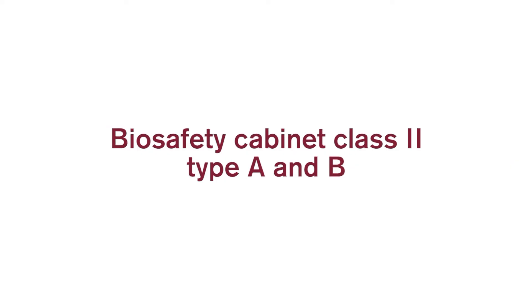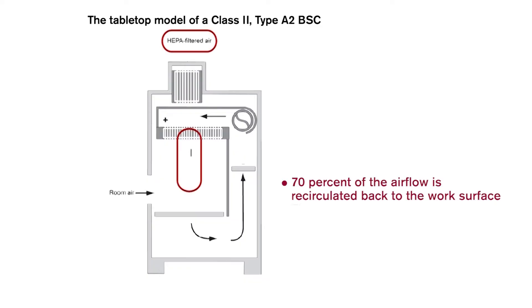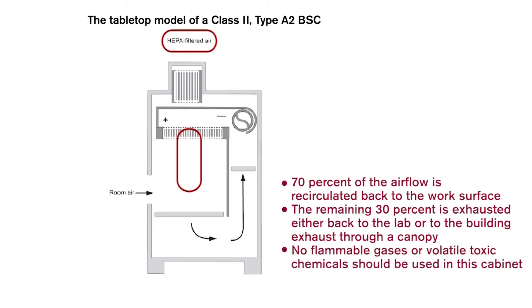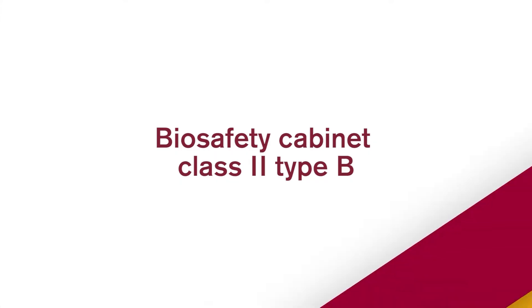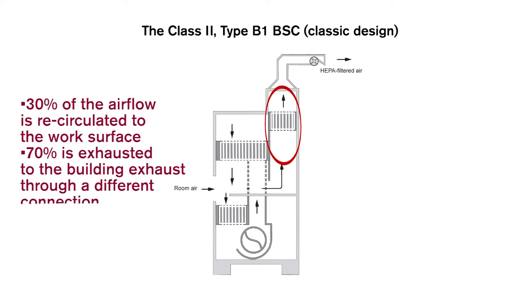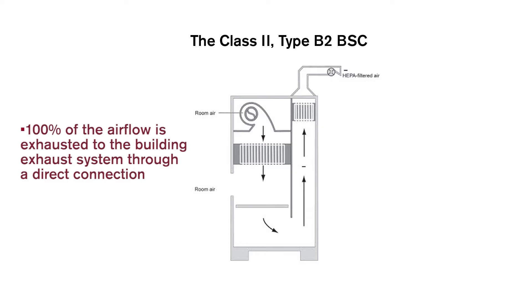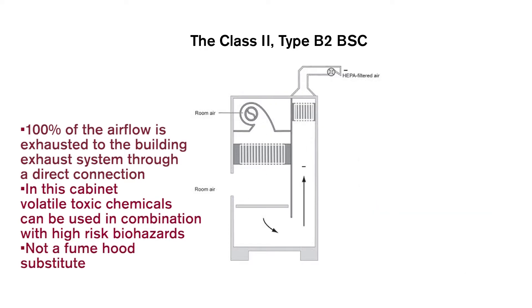There are two types of class 2 biosafety cabinets, A and B, depending on where the air is exhausted. In class 2 type A, 70% of the air flow is recirculated back to the work surface, and the remaining 30% is exhausted back to the lab or to the building exhaust through a canopy. No flammable gases or volatile toxic chemicals should be used in type A. In class 2 type B1, 30% is recirculated and 70% is exhausted to the building exhaust. In class 2 type B2, 100% of the air flow is exhausted to the building exhaust, and volatile toxic chemicals can be used in combination with high-risk biohazards. Always remember, it is not a substitute for a fume hood.